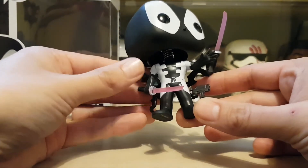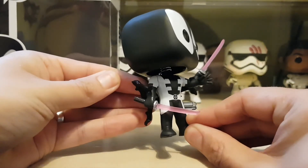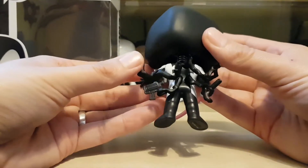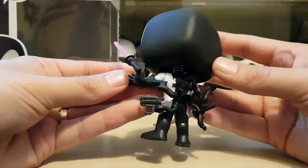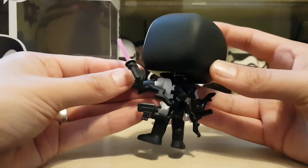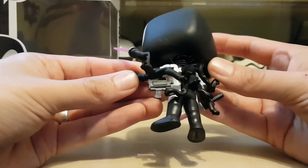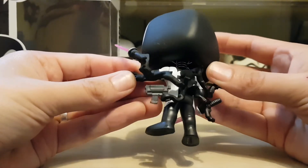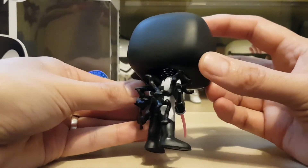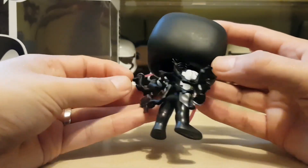You've got the two normal arms, one sticking out and another holding a sword. Then around the back you've got an additional four arms — a bit hard to see with the black. The top arm is holding a sword, that's the Venom part. The other holds a gun. The two bottom arms aren't doing anything, which is a shame — I would have put a gun in that top arm.